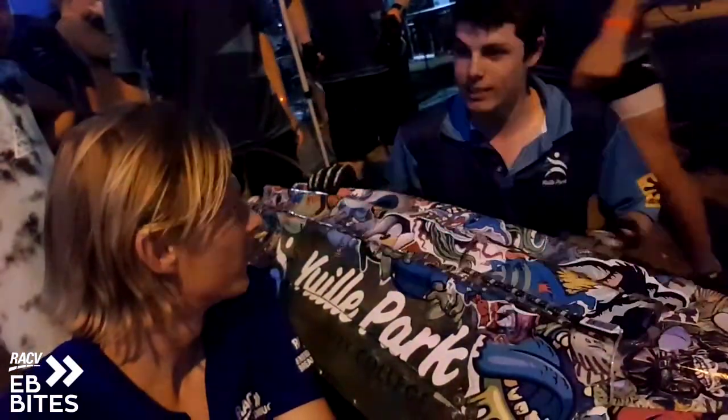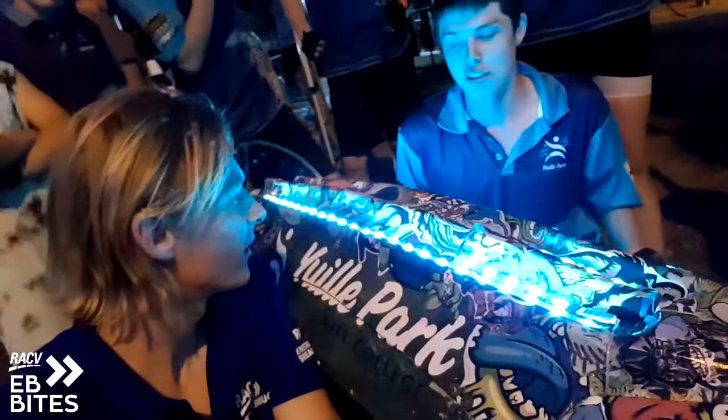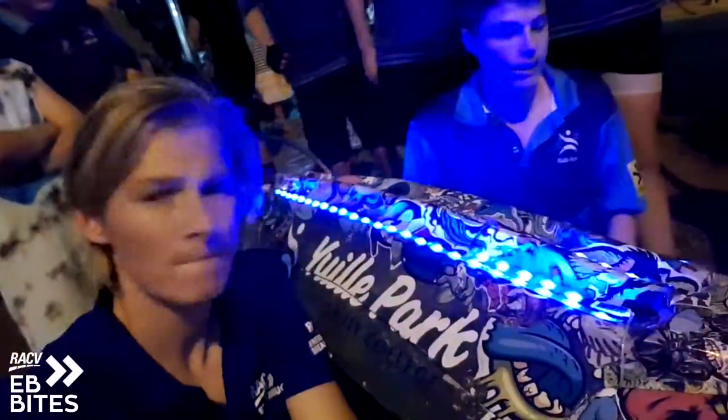It took us a couple days to come up with a theme for the bike, because finding the theme is the hardest part, as usual. And what is the theme? It is the undead theme.